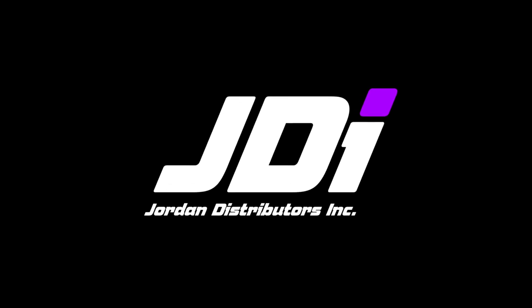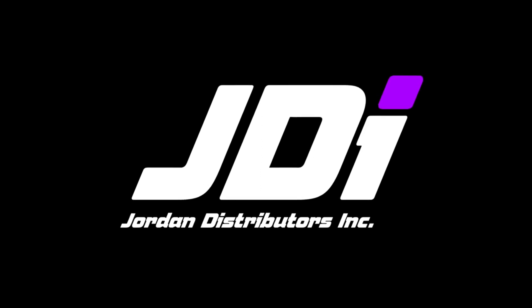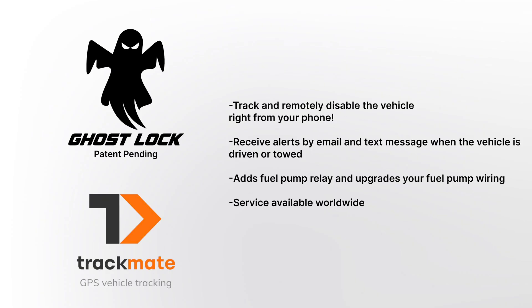What's up guys? Keegan here with Jordan Distributors. In this video we will be walking you through how to install the Ghost Lock. We have developed a unique patent-pending harness that has no equal. The Ghost Lock will allow you to track your vehicle from anywhere right from your smartphone.